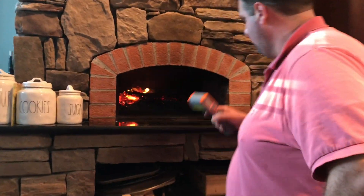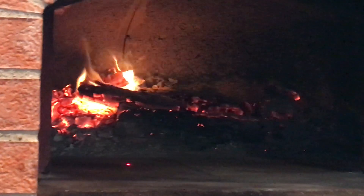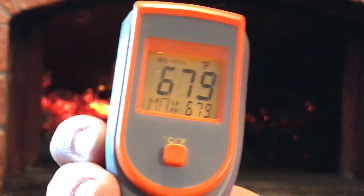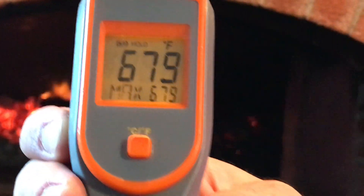Next, I'm going to use my infrared thermometer to see where the hot spots may be and where the overall temperature of the oven floor is. The oven floor is approximately 679 degrees, meaning that I should be able to cook my pizza within about a minute and a half to two minutes.